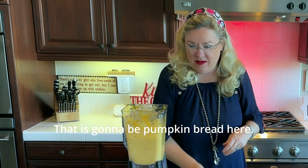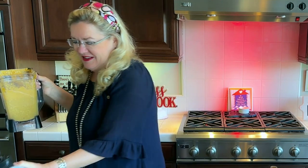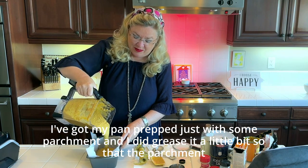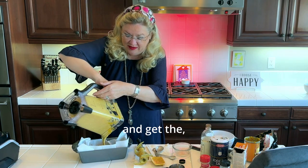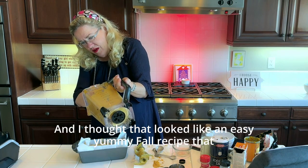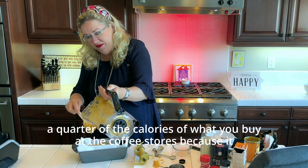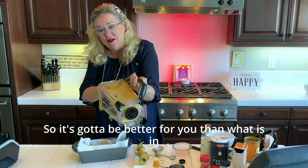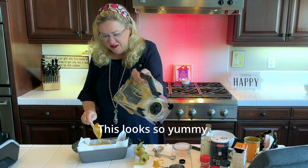There we go — that's our gluten-free pumpkin bread batter. Let's put it in the pan. I've got my pan lined with parchment and greased a little so it sticks and comes out easily. This looks like an easy, yummy fall recipe that probably has a quarter of the calories of what you'd buy at a coffee shop, since it has no oil — so it's got to be better for you.